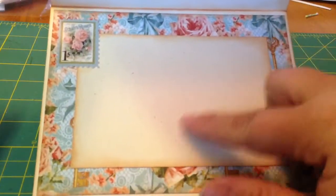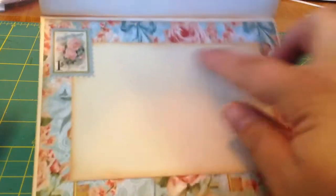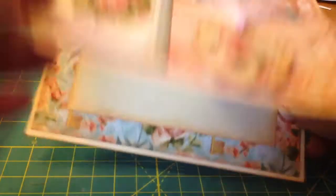And there's the inside. I have this kind of distressed cream colored thick cardstock that I used to put in the center here so that people can write their sentiment or whatever, write their message on the inside, and we inked it up also.